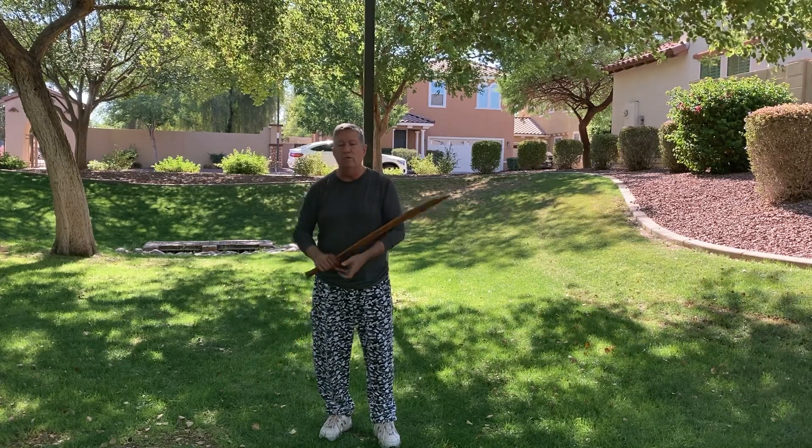We're going to show you a number of different versions or angles of this. We're going to show it to you from the front first, the opening section, and then I'll do it facing away from you.